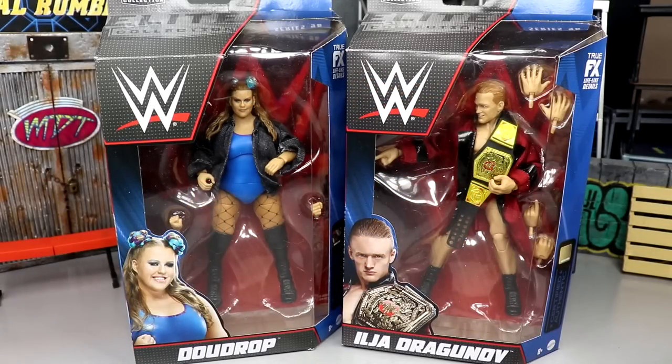What is good everybody, welcome back to another My Damn Toys video. Today we're back with another two-in-one WWE Elite review on WWE Elite Series 96 — Dew Drop and Ilia Dragunov. Now these are two figures that probably are not going to do the best in terms of numbers, but I do appreciate you guys checking out the review.